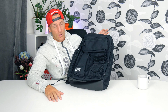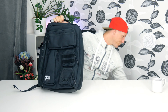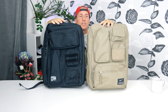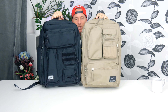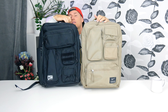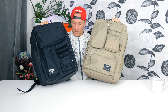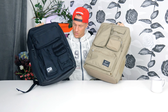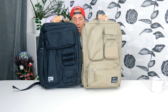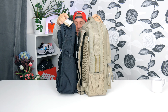I guess we can compare it with the earlier version because I have it here. Let's compare the sizes. It looks maybe a bit smaller, a bit cleaner in the design. We get 37 liters on the new one, so it's actually more space in the new one. But looking from the side, the old one definitely looks bigger.